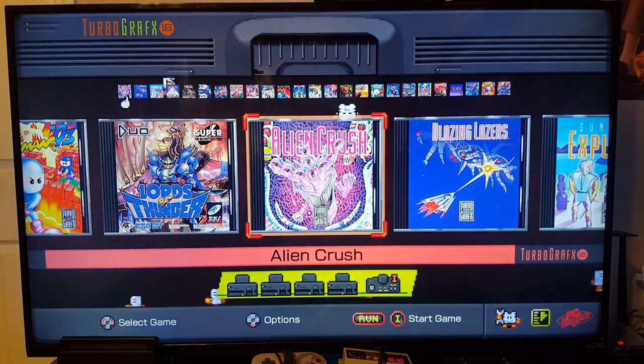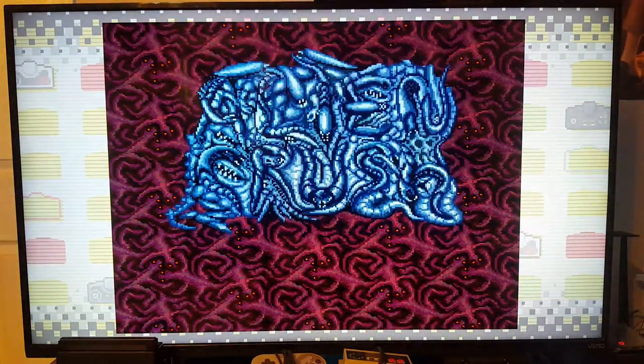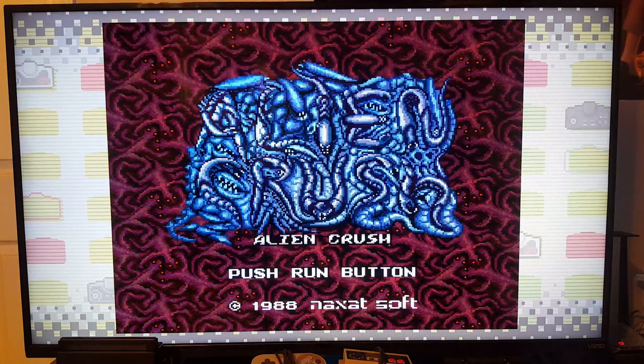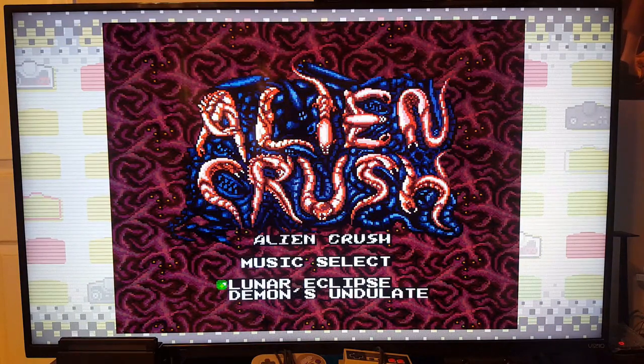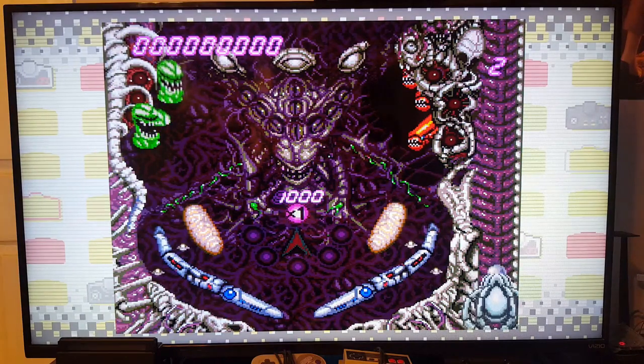We'll go back to the TurboGrafx side and check out Alien Crush — awesome little pinball game. We've got the HuCard going in. Push run button. Fast or slow? Let's do it fast. Lunar Eclipse or Demons Undulate? We'll do Demons. Okay, I've never played this before.